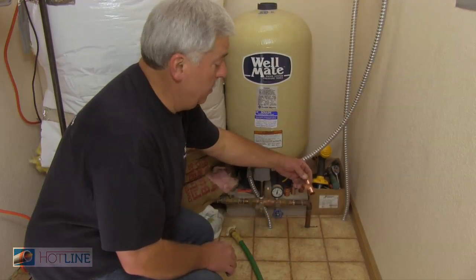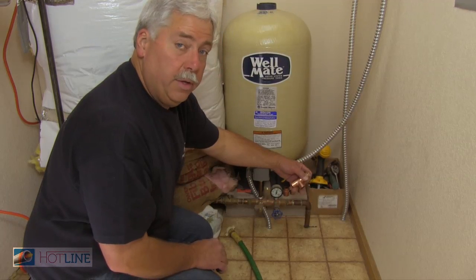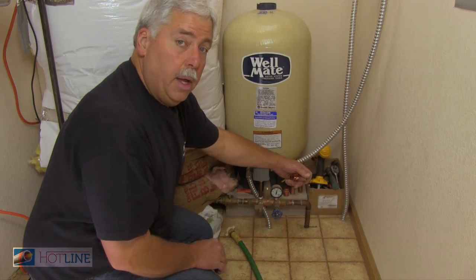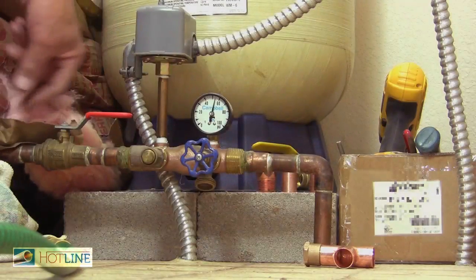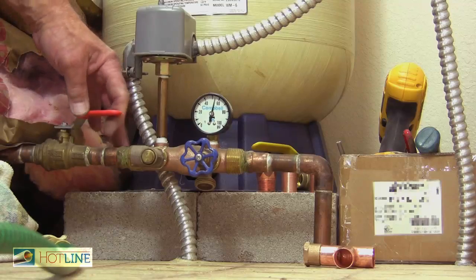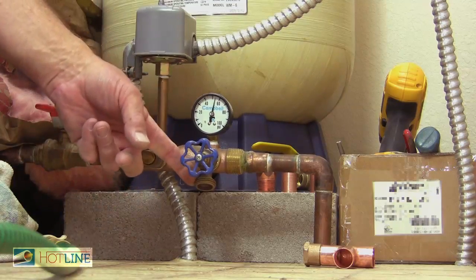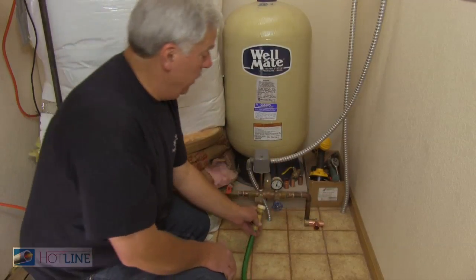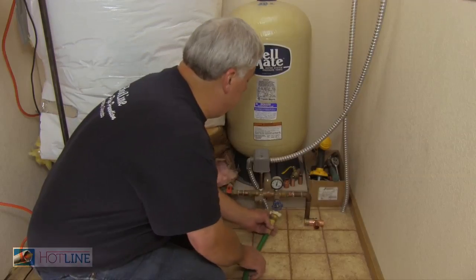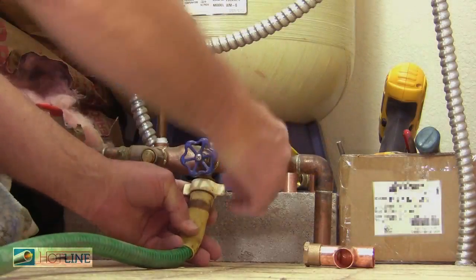I already have the breaker shut off to the well. If you don't have a well, you're going to have to go to the curb stop and shut the curb stop valve off to supply your house. This is the valve to the house and to the water heater, so I'm going to turn that off. There's a spigot right here which is really handy, so I'm going to hook up this hose and that goes outside, and then I'm going to drain the unit so I can cut this pipe.